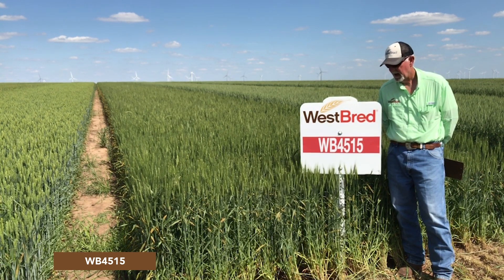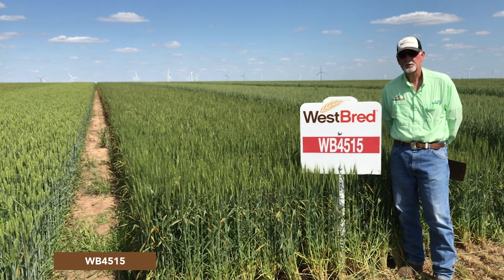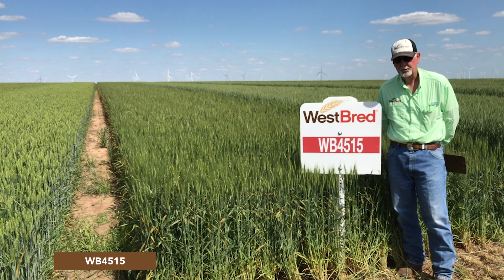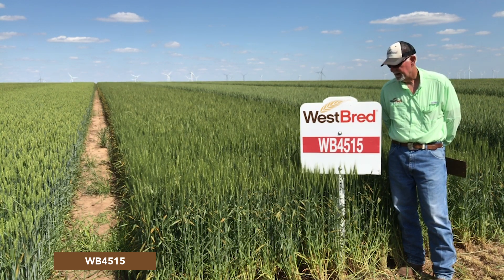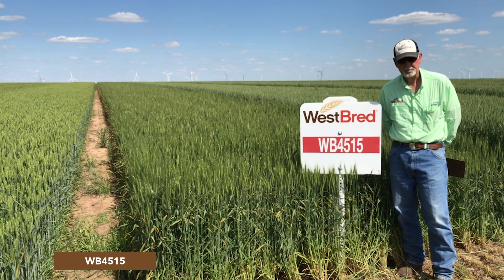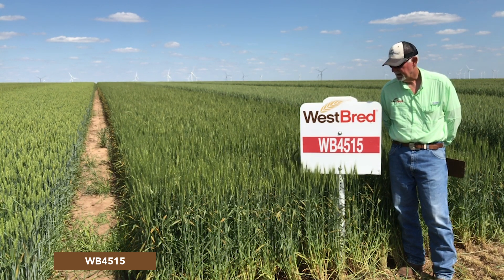But if you're looking for something with high test weight, excellent quality, and something that can really do a good job of filling grain during stressful times, this is still a very good variety. Be aware that it does need to be treated with a fungicide because of susceptibility to both leaf and stripe rust.